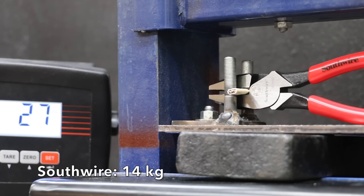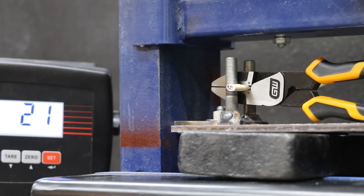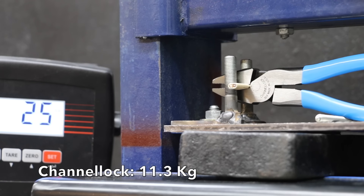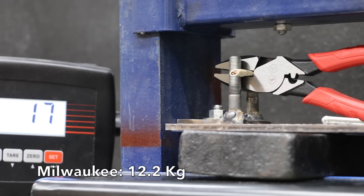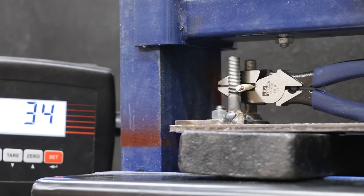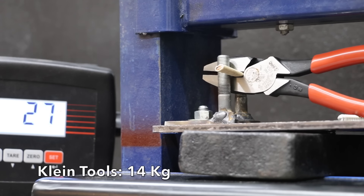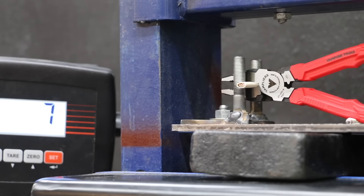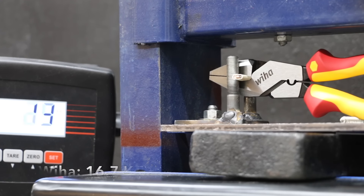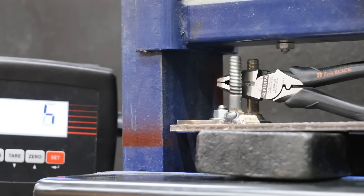The Southwire performed nearly as well as the Doyle at 31 pounds. The GearWrench took the lead at only 26 pounds. The DeWalt performed the same as the Southwire at 31 pounds. The Channel Locks moved into the lead at only 25 pounds — very impressive. The Milwaukee performed very well at 27 pounds. The Ideal took 35 pounds, and the Knipex required 32 pounds. Klein Tools performed slightly better than Knipex at 31 pounds. The Vamp pliers, with slightly shorter handles, took 35 pounds. The Wia required 37 pounds, and the Fujia, also with slightly shorter handles, still performed extremely well at only 27 pounds.